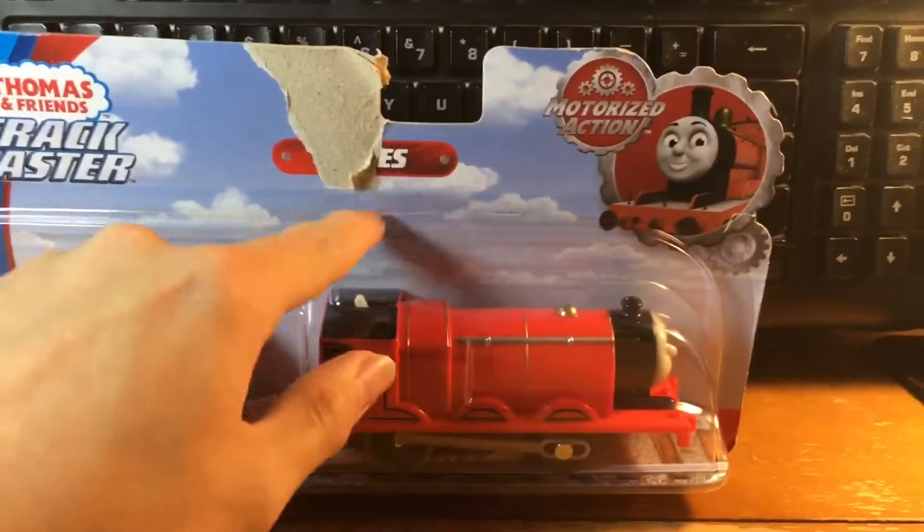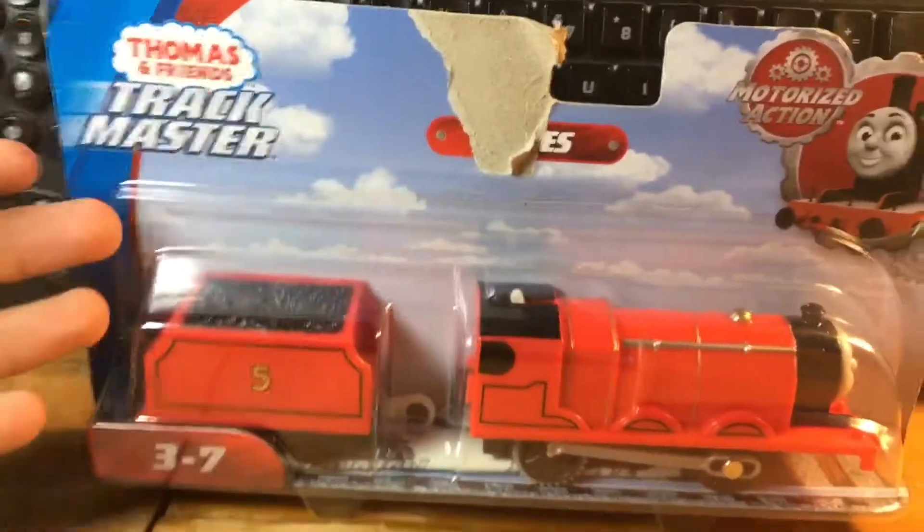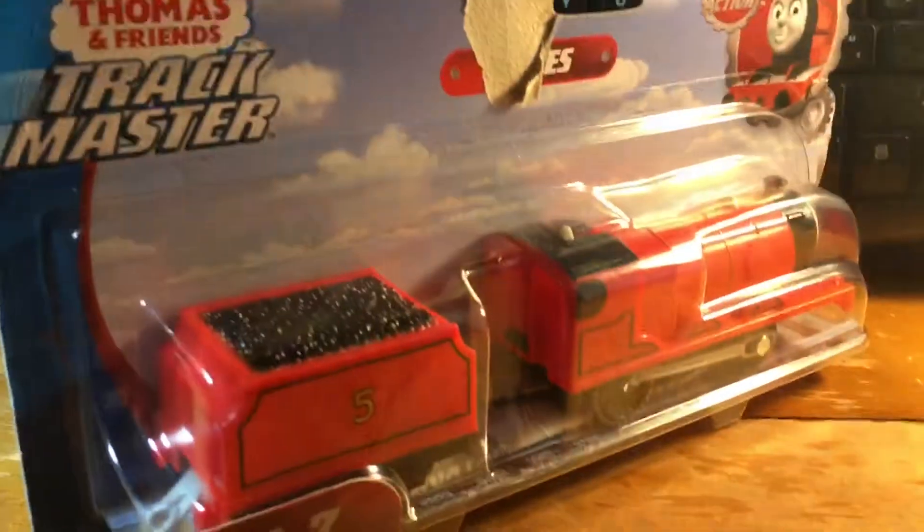It did say James right here but part of the package is kind of a little bit destroyed. And over here is the Thomas and Friends Trackmaster branding and then the recommended age is 3 to 7 — above which I'm 13, so whatever.